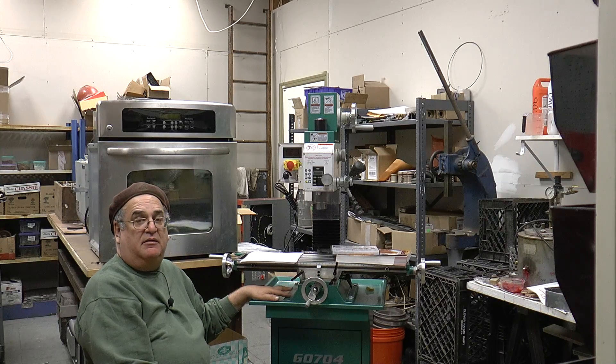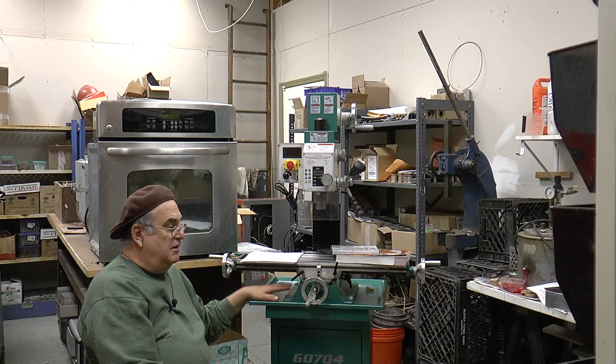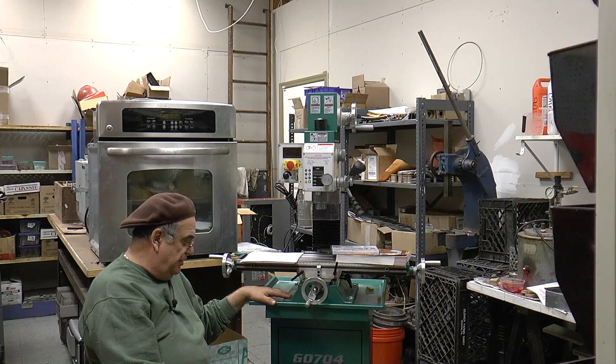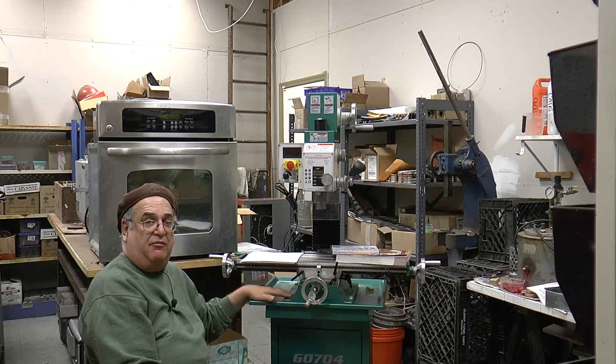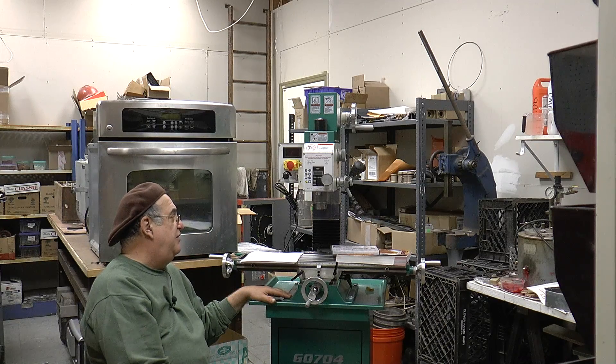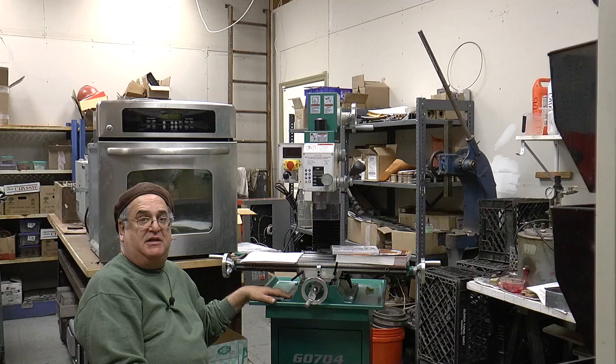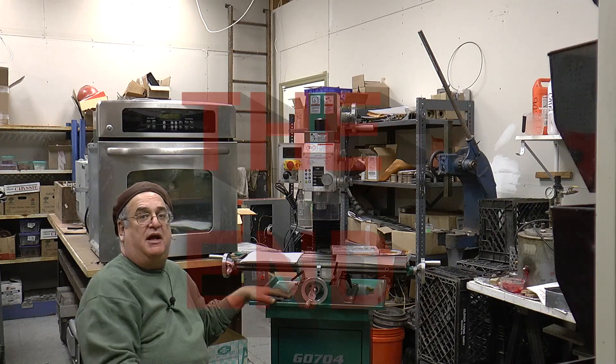Take a look at it, see what you think — it's a nice little mill. We'll get it running under some kind of CNC work and we'll see what happens. Thanks again for watching, and don't forget to subscribe. See you again on the next video.